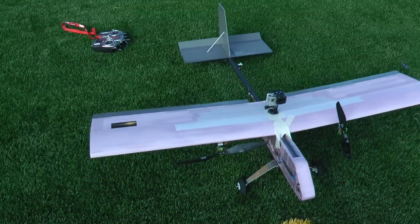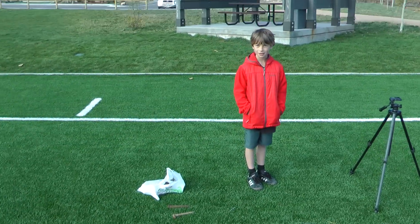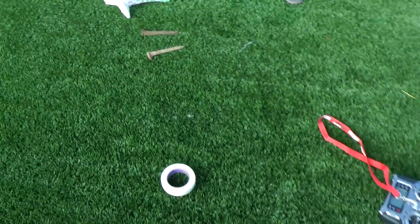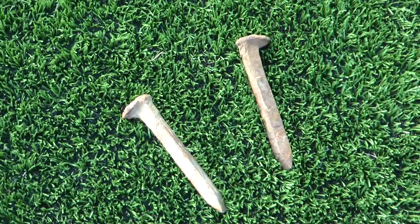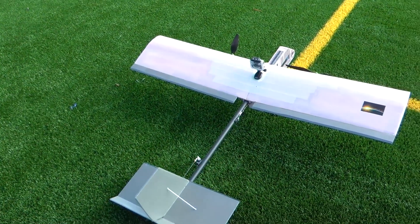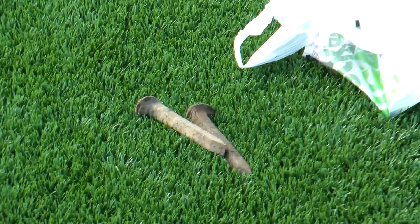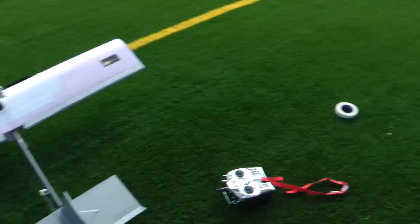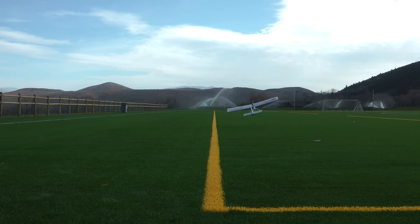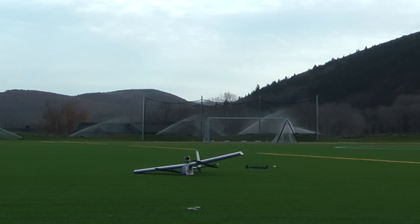Here we have the twin cargo plane with a GoPro on top, and today we're going to be testing how much weight it can carry. Without any weights, this thing weighs four pounds. Over here we have a bunch of railroad spikes — a whole bag of them — and we're just going to tape those on until it can't take off. Each spike weighs 13 ounces. The first flight will be with no spikes, just the plane and the GoPro, to see how fast it can take off.